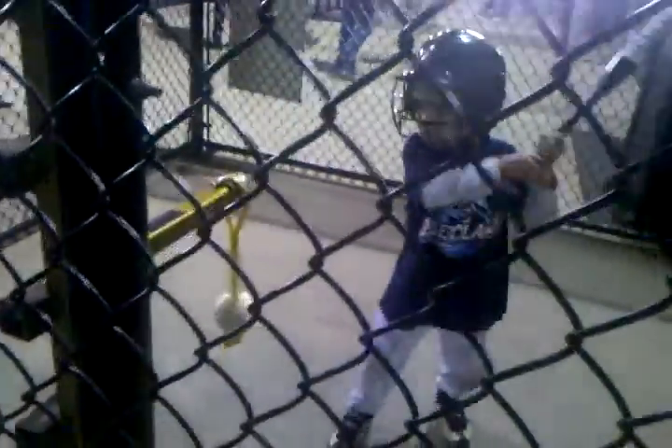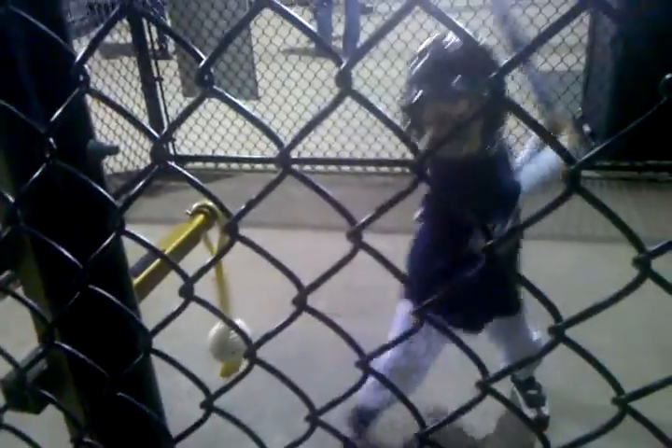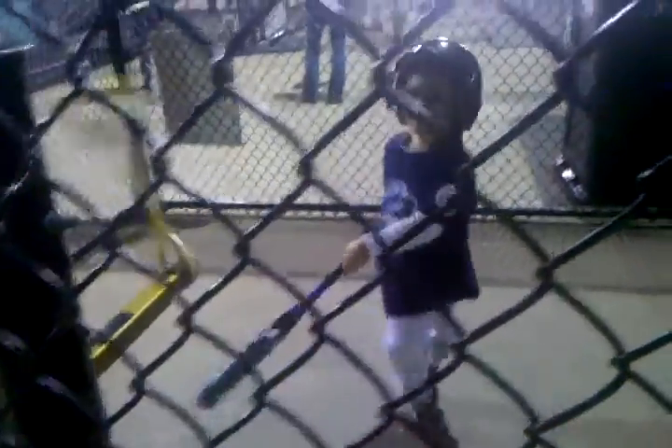You tired? Good job. One more, go ahead. Bat up. Use your top hand. Good. Rocco, good swing, buddy. That was a big rip right there.